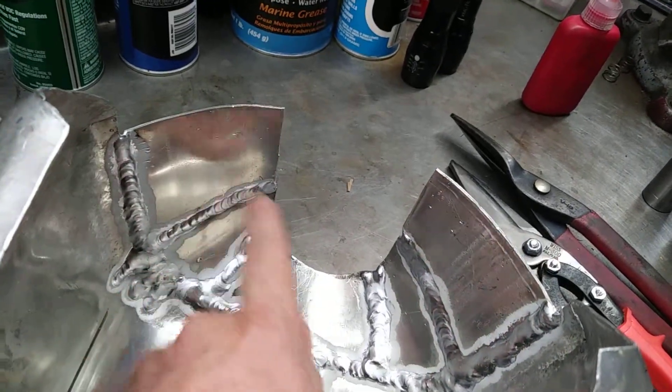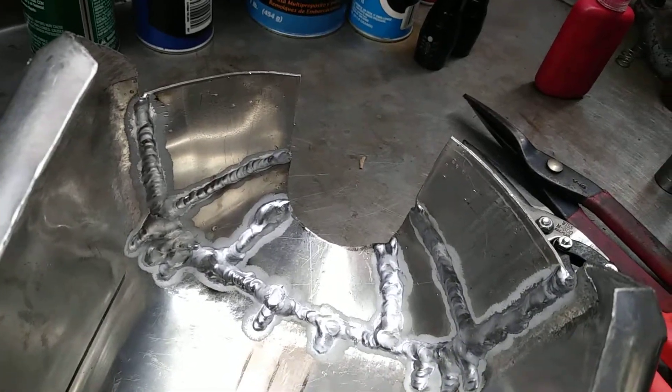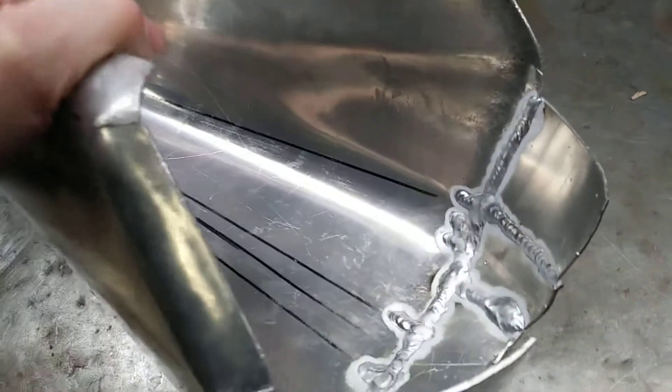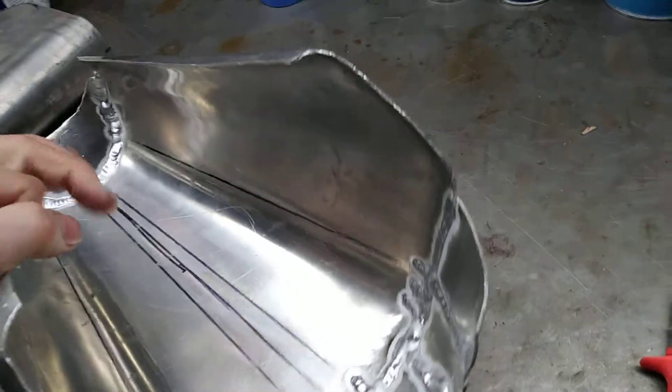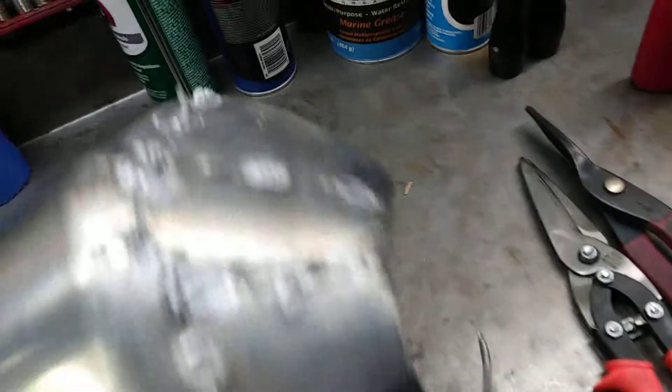Anyway, that's in place and welded on the inside, and I still have the pieces to complete the lower half of the front, which I'll be doing soon. And look at the outside — this is what I mean by talking about a mess. Look at that.